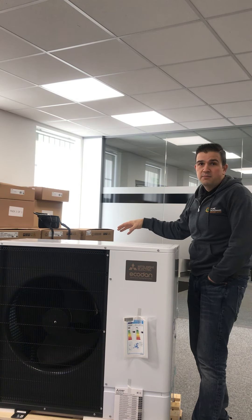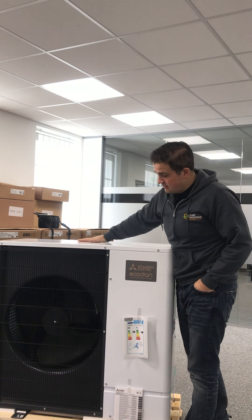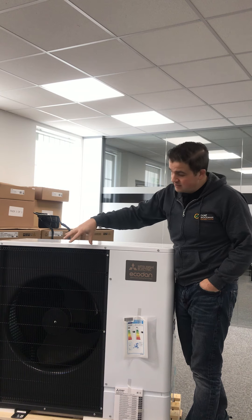I'll show you the back of this heat pump and we've got various connections to it. As you can see, this is an 11.2, so this is one of the bigger units that you'll get with a single fan unit.